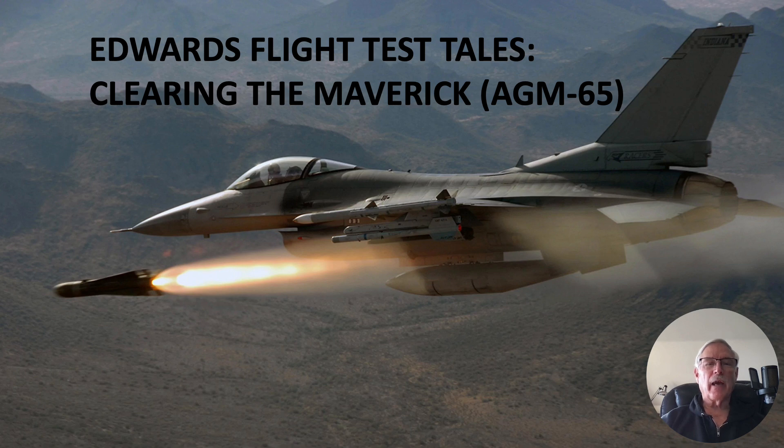Hi there, my name is Ron Rogers and this presentation is titled Edwards Flight Test Tales: Clearing the Maverick AGM-65 Missile — that's air-to-ground missile.